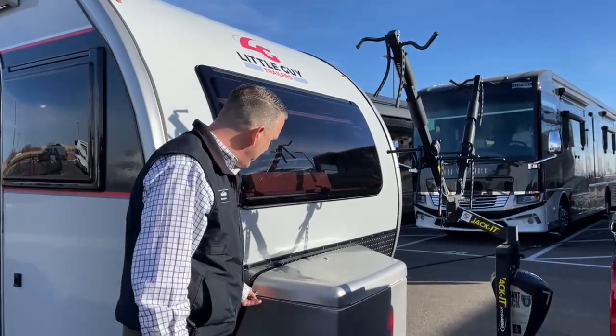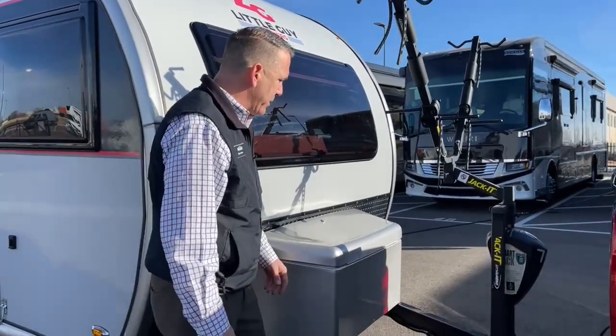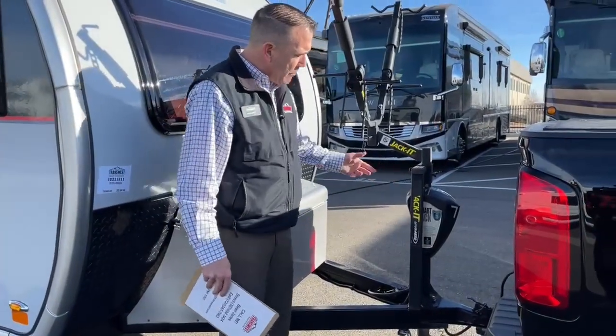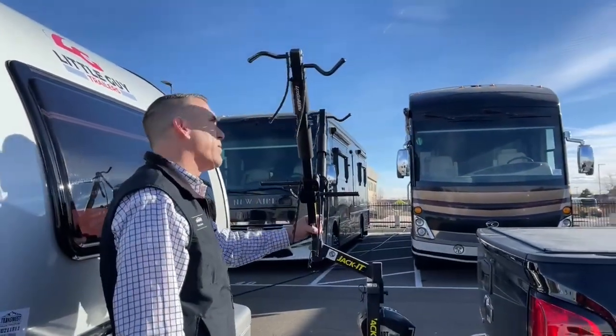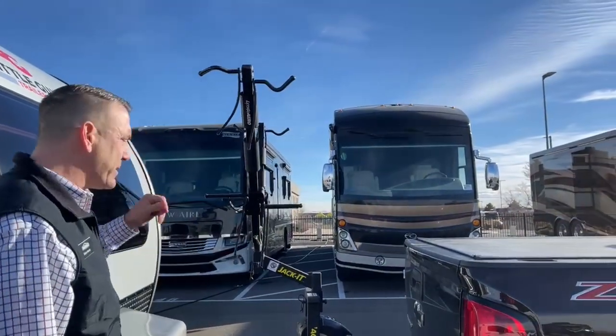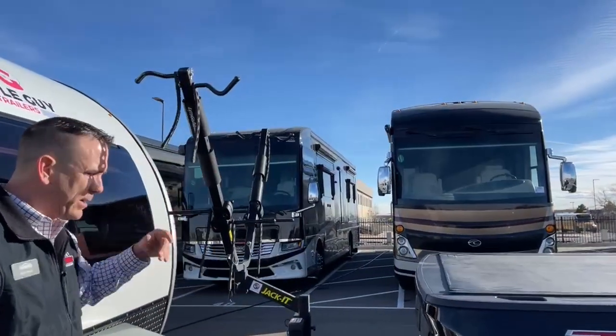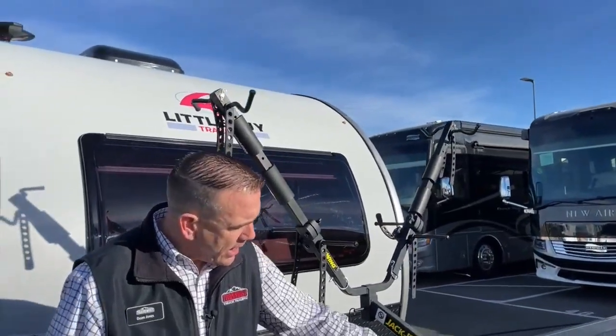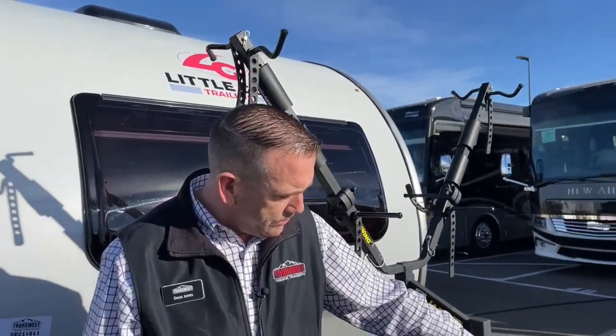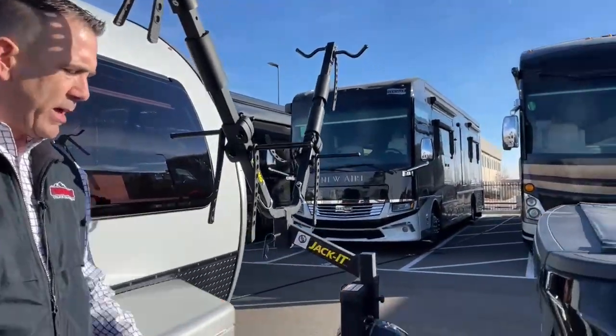You've got these two little straps to hold it down. Whoever had this before outfitted it with a really nice Lippert bike rack — it's a double bike situation. You just strap your bike in and it's good to go. It does have a power tongue jack, up and down, and of course a seven-way plug.